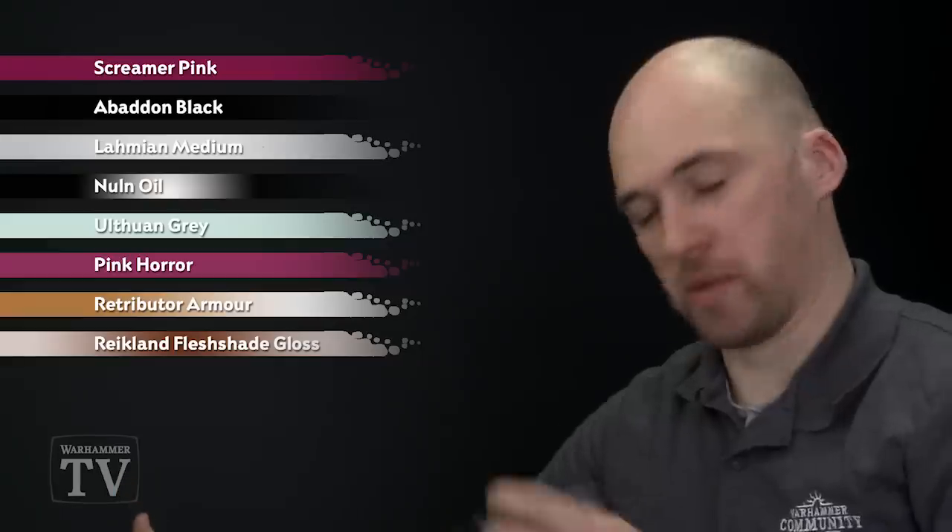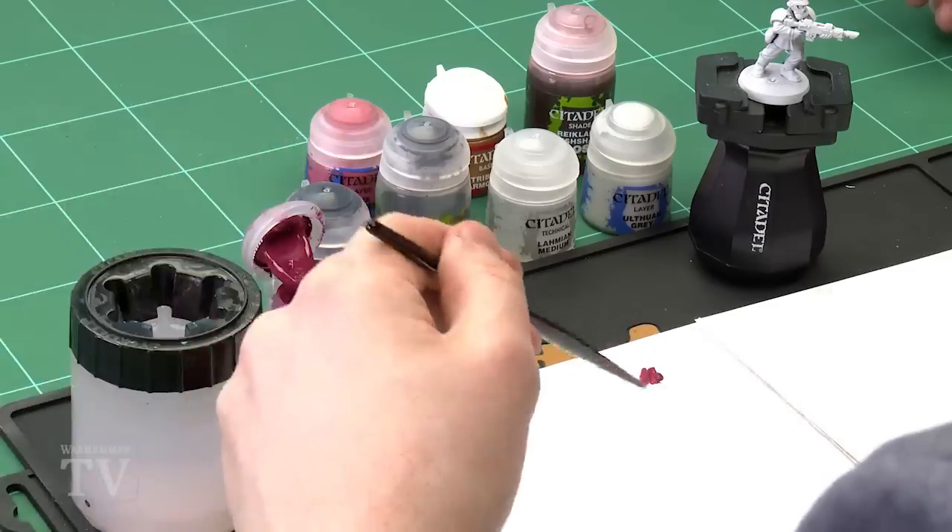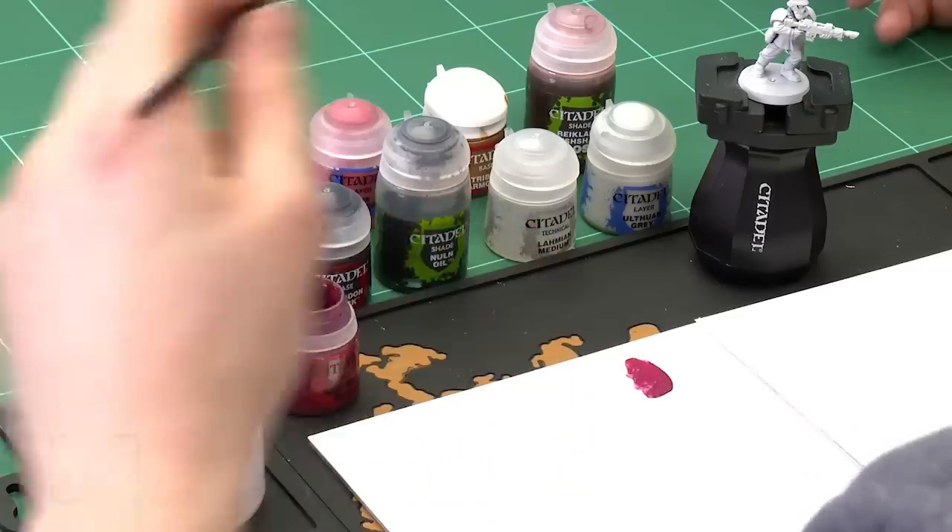Starting with the tunic, we're going to use Screamer Pink. I'm just going to use a medium layer brush here to apply some of that to the palette. I will thin this down a bit as well, because it will give a nice even coverage — we'll have to do a couple of coats. Because it's thinned down it will go into those recesses a lot easier as well.